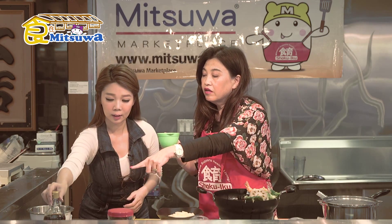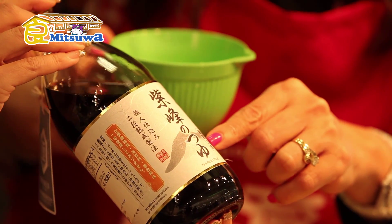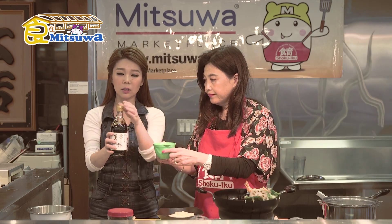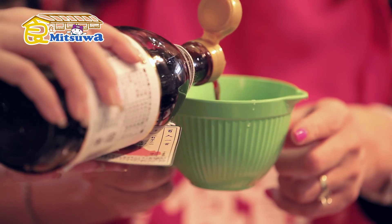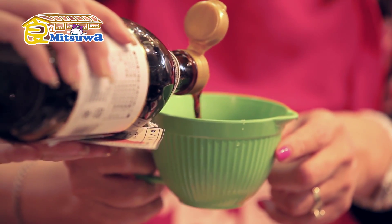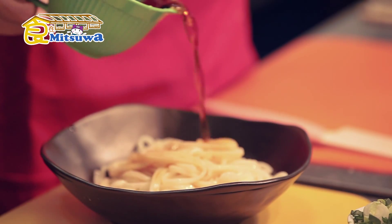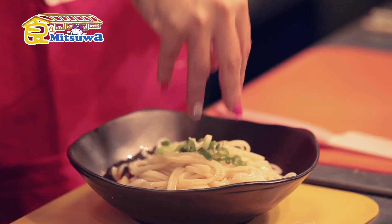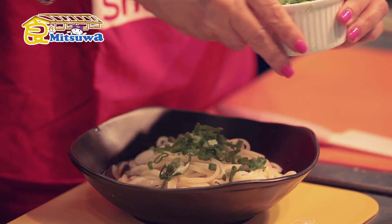So now we're going to do the broth. We have half a cup of water and we need dipping sauce. So this is a 2x concentrate — one part water and one part sauce. So we're going to put it in the water. Half a cup of water. And add some fresh green onion.